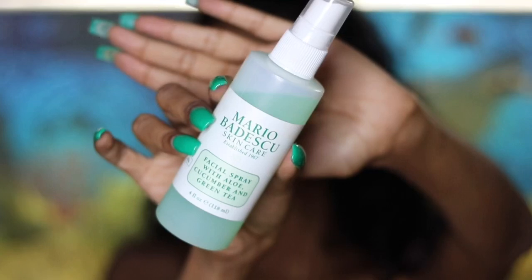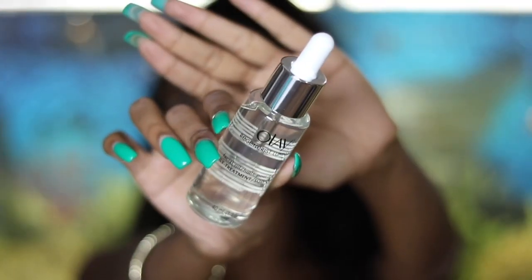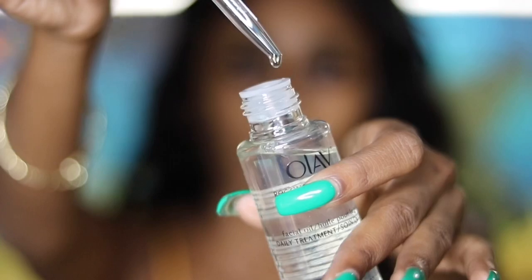To bring back the moisture, I use Mario Badescu's cucumber green tea facial spray — and once more because I just love it. Then I use an oil or serum. This is Olay Regeneres daily treatment facial oil.